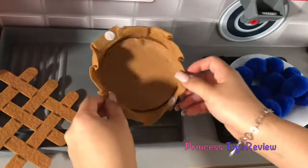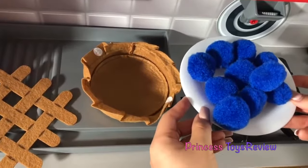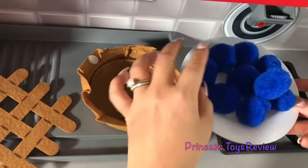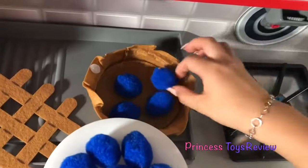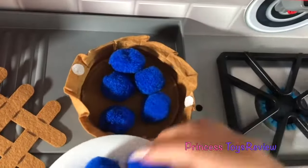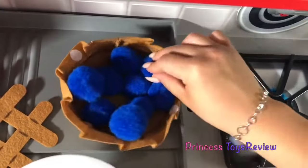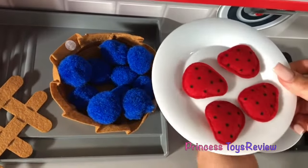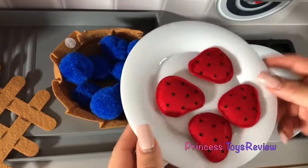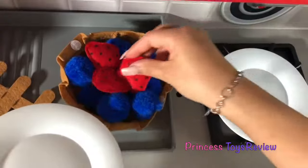So here we have our pie crust, and I have some blueberries over here. So let's go ahead and put the blueberries in the pie. We have one, two, three, four, five, six, seven, eight, nine, and ten. And I also have some strawberries over here. So let's put these in too. One, two, three, and four.